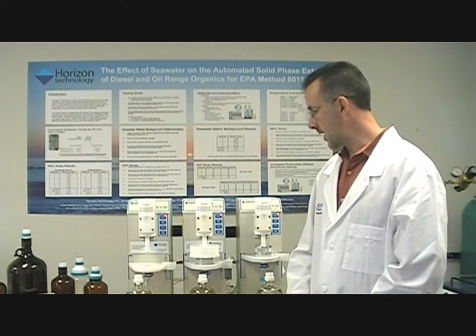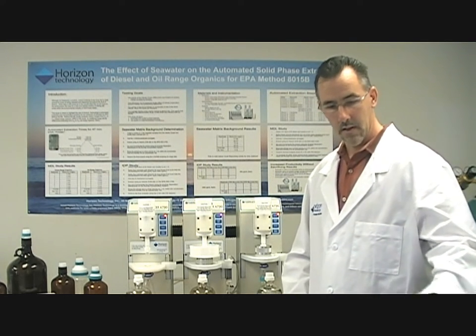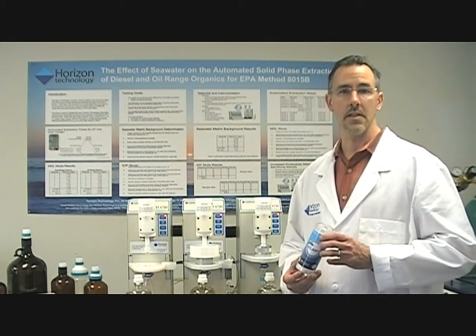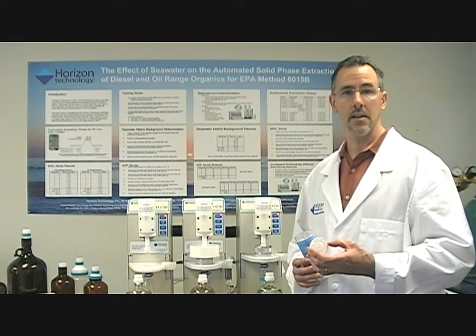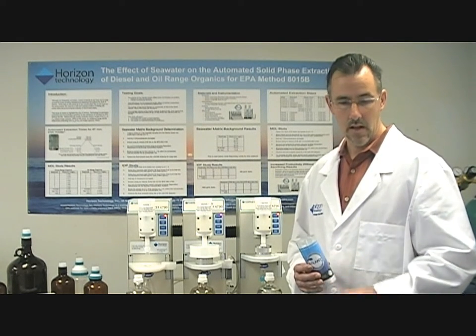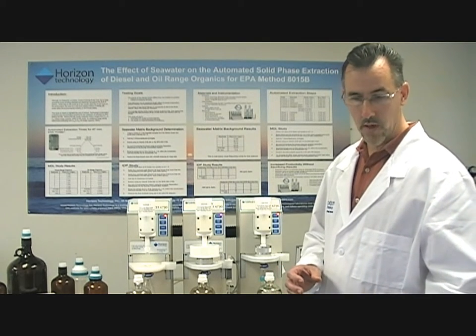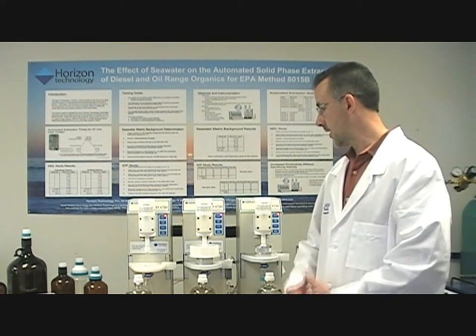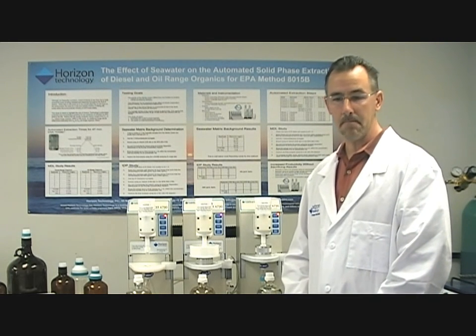What we have is a technique that involves solid phase extraction. We've recently launched a new solid phase extraction disk — it's a 47mm disk. We call it our Atlantic 8271 pass, and it enables the ability to extract over 200 semi-volatile organic compounds using a solid phase extraction technique.